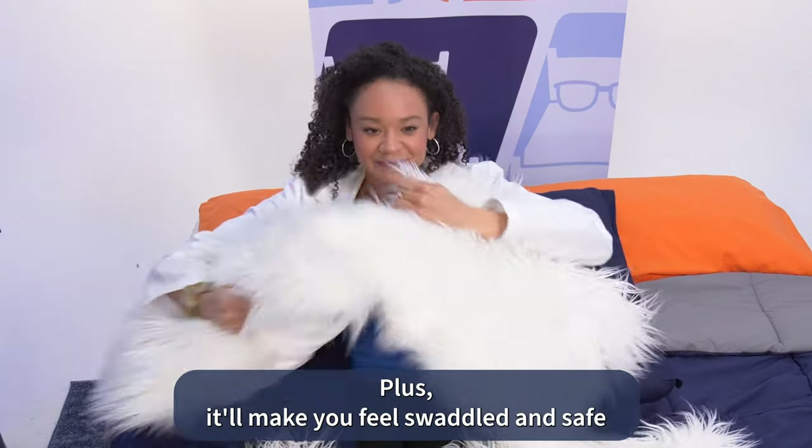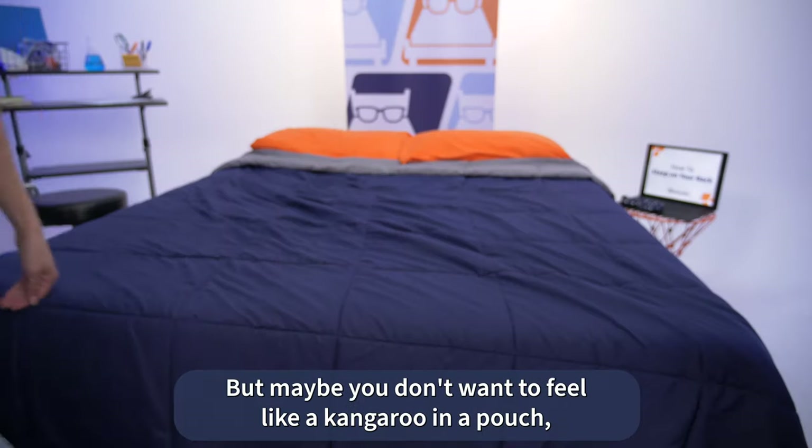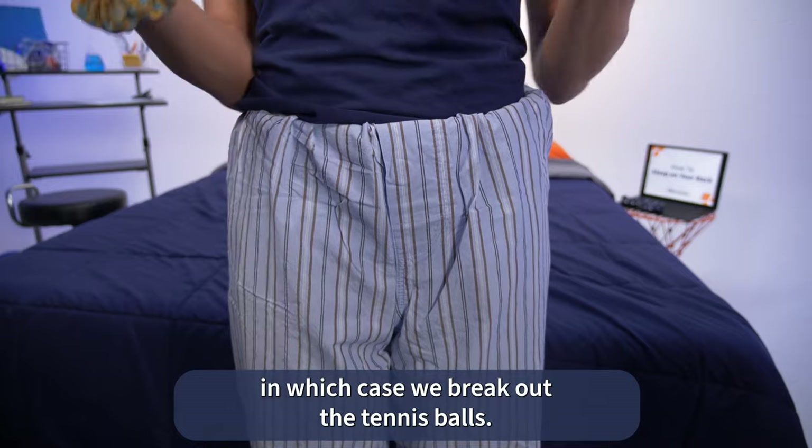Plus, it'll make you feel swaddled and safe, like a little kangaroo inside a pouch. But maybe you don't want to feel like a kangaroo in a pouch, in which case we break out the tennis balls.